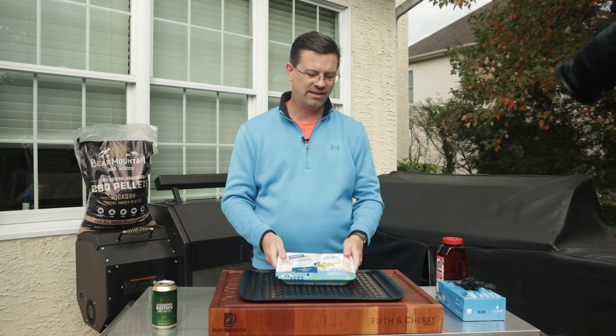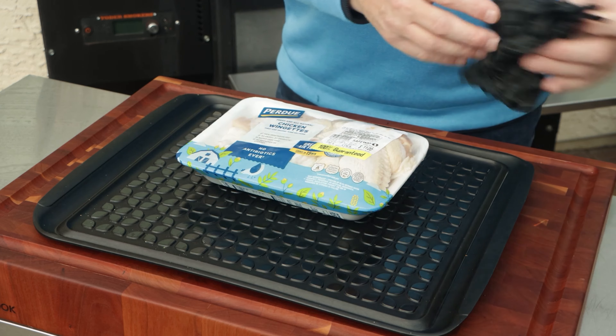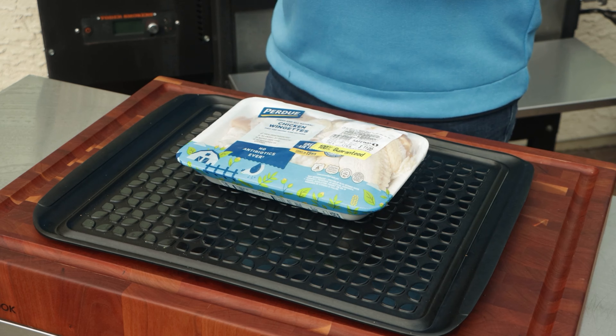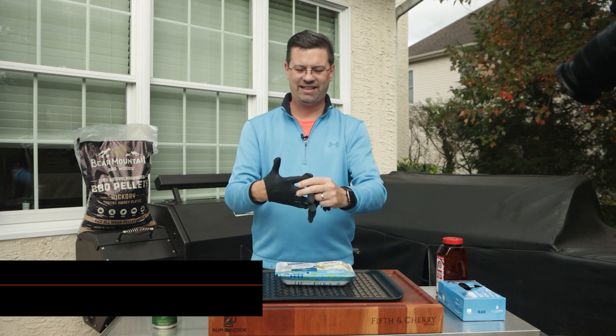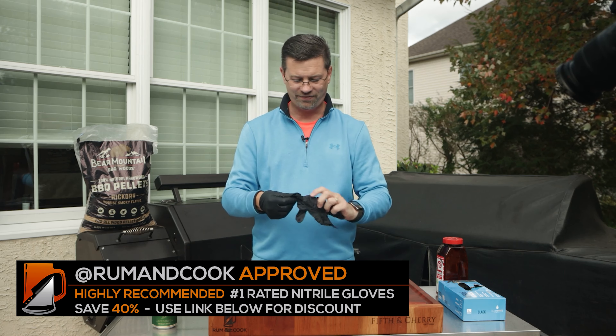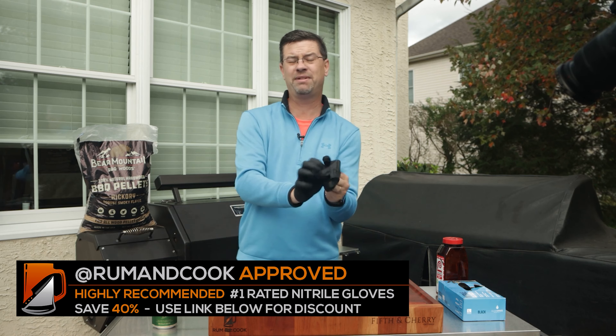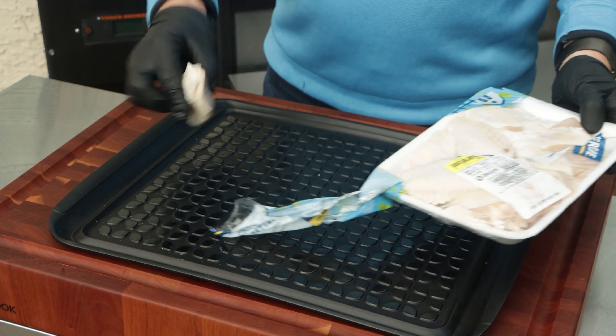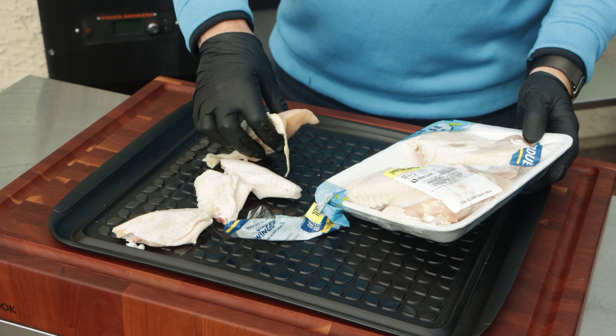Before we can get into that, we've got to prep our wings. These are just plain Jane grocery store wings — in this case they're called wingettes, they're from Perdue, which is a national brand, at least on the east coast. They're called wingettes because they've already got that little tip cut off the end and they've already been separated, so that saves me a little bit of time.